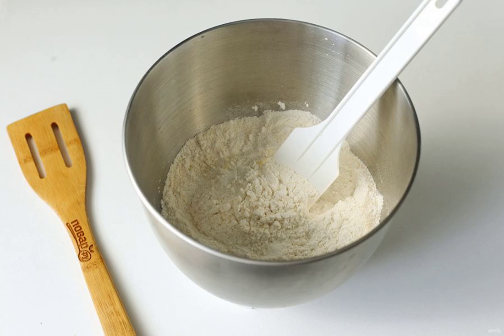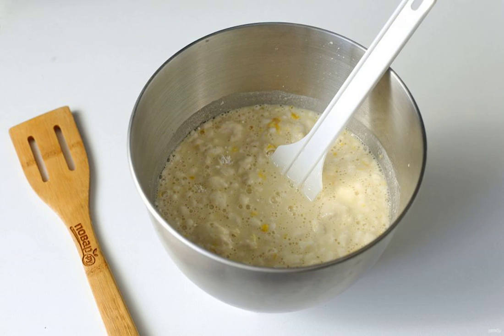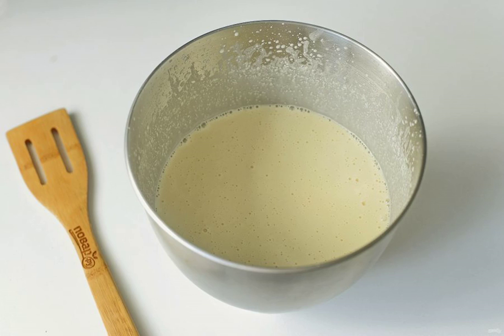Prepare all the ingredients. Combine flour, semolina, sugar, salt, baking powder, and yeast. Add the egg yolks and butter. Stir and pour in warm water. Whisk everything together for two minutes, then cover the bowl with a towel and leave in a warm place for 1.5 hours.